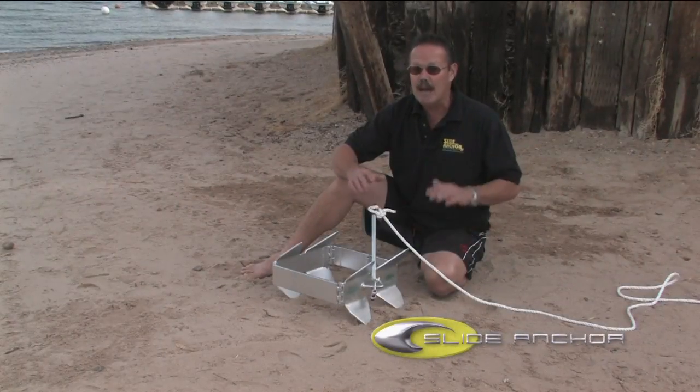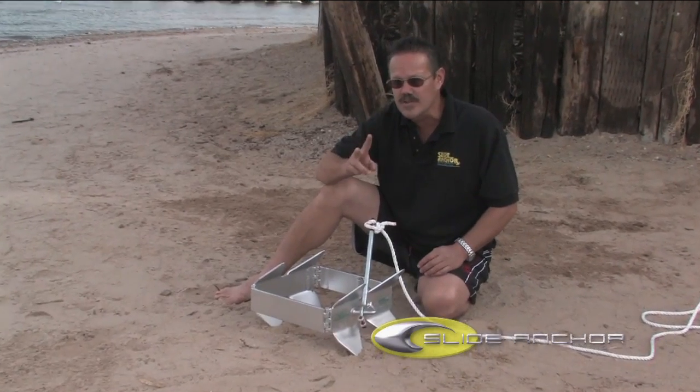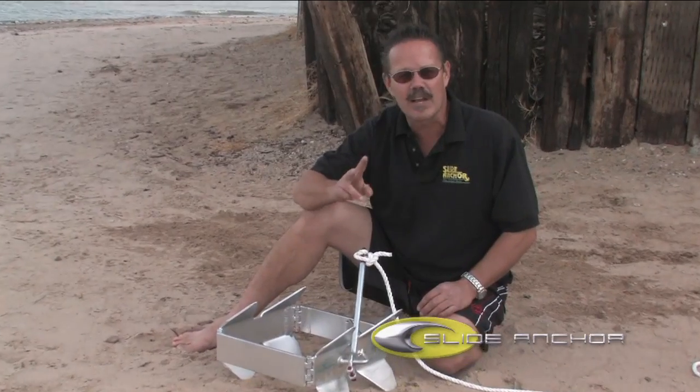The Box Anchor is designed to be used with absolutely no lead chain at all. It will work on just a two-to-one scope — less than half the amount of line recommended with a traditional anchor — and will set in any bottom condition within one foot.